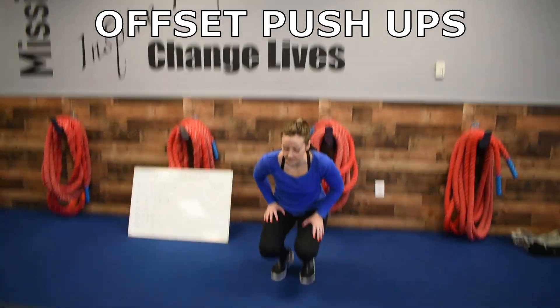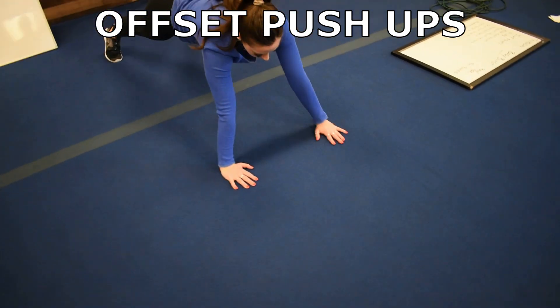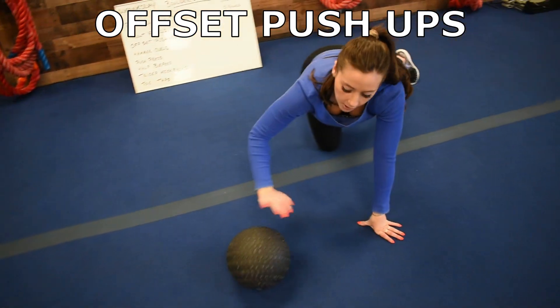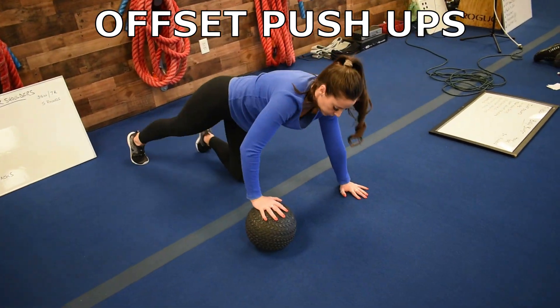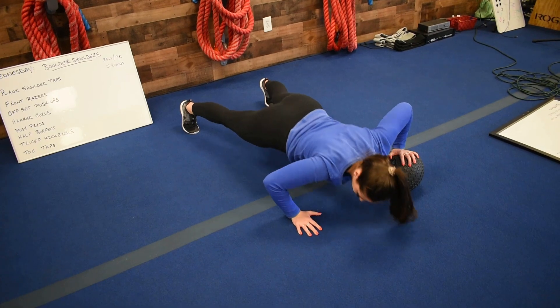Then we've got offset push-ups. If you're down, one hand in front of the other, push up, switch in, push up. You can also, if you have something to put your hand on, you can do offset push-ups this way — push up, roll it over to the other side, push up there.